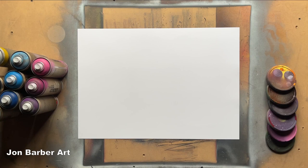Hi guys, I'm John and welcome to my channel. In today's spray paint art tutorial, I'll be showing you how to make different textures with the same material.